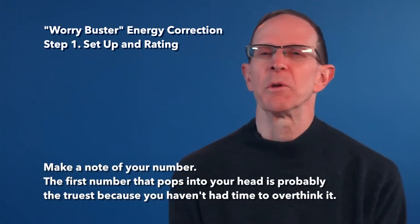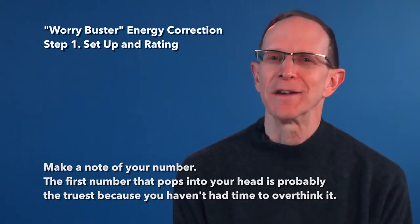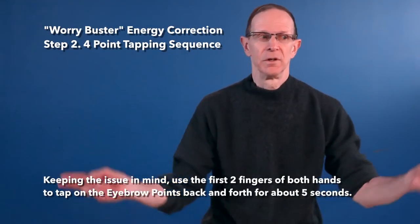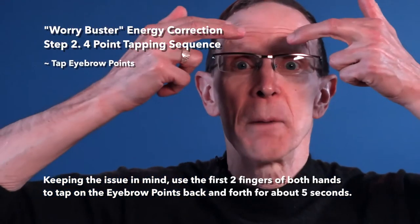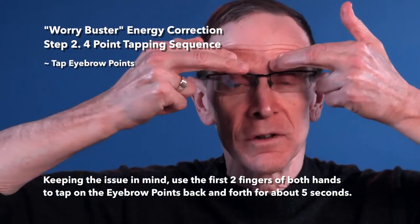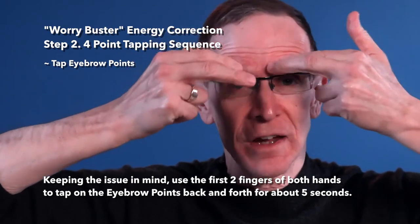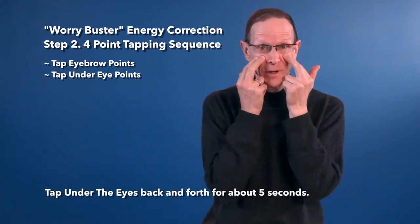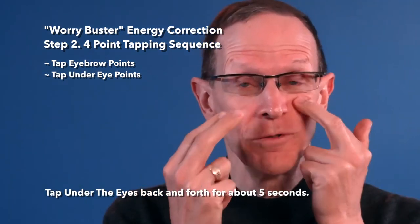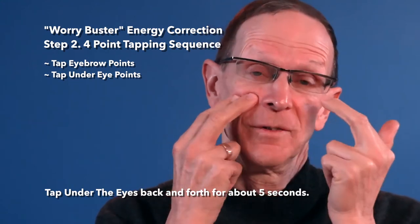The first number that pops into your head is probably going to be the truest, because you haven't had time to overthink it. Next, keeping the issue in mind, use the first two fingers of both hands to tap on the eyebrow points, back and forth, for about 5 seconds. Then tap under the eyes, back and forth, also for at least 5 seconds.